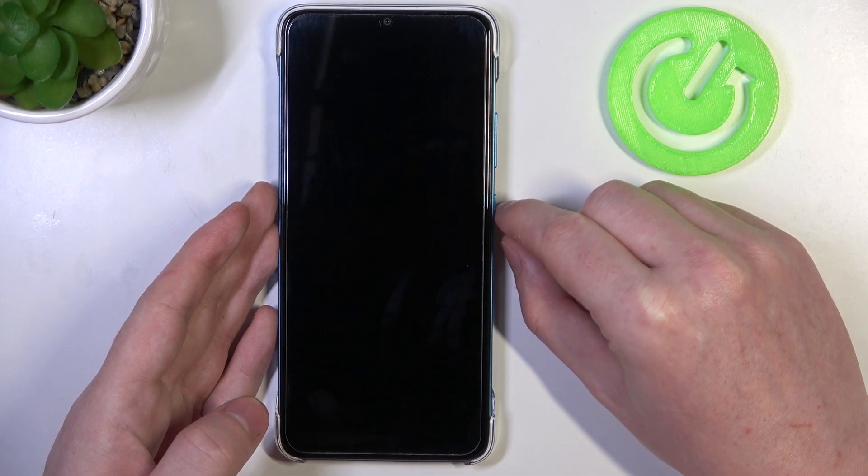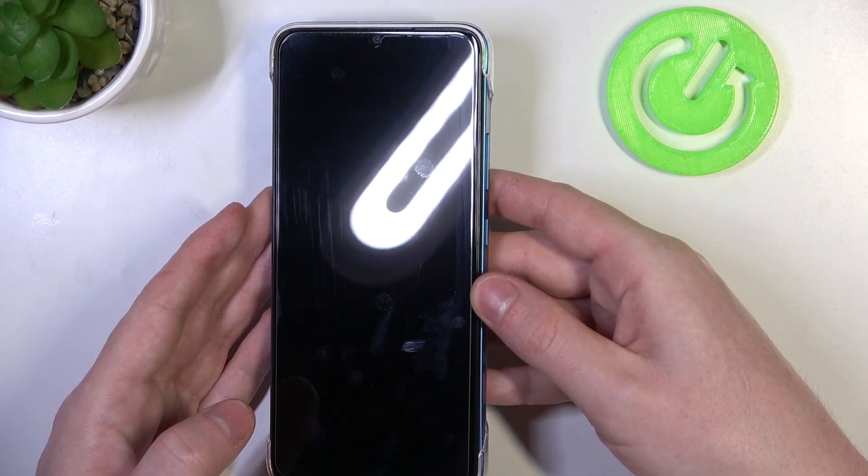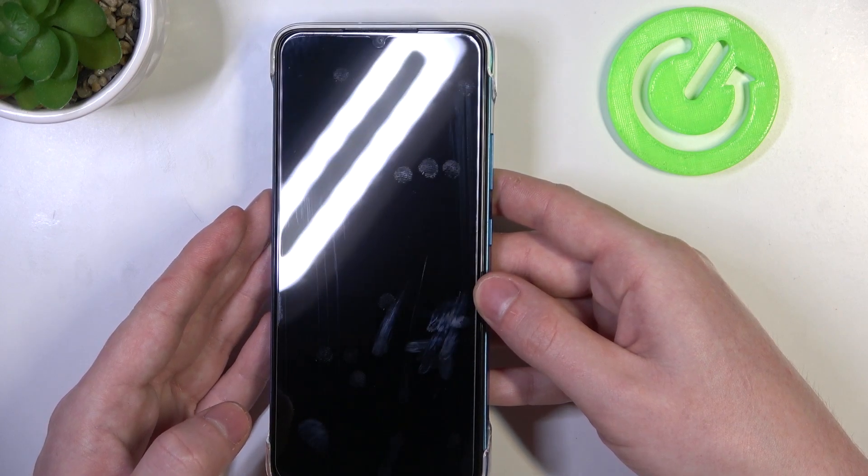To do this we'll need to lock our device and here on the top of the screen look for any signs of a LED lamp. We have a camera in the middle but there is no LED lamp notifications on this device.